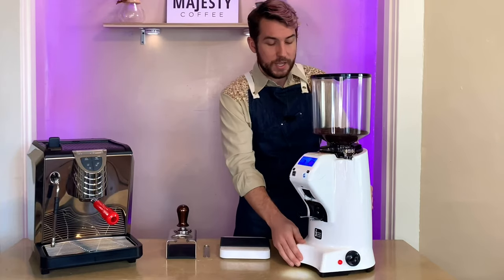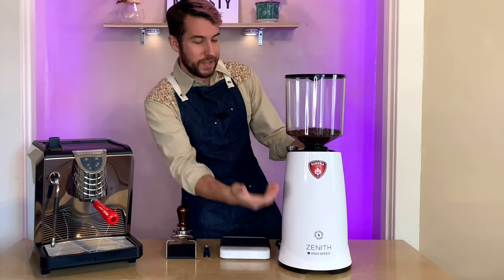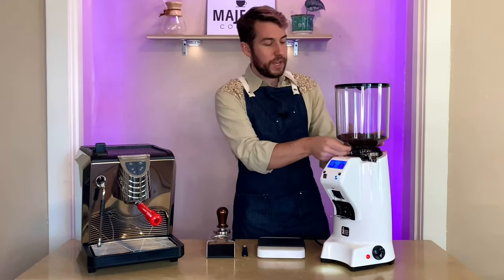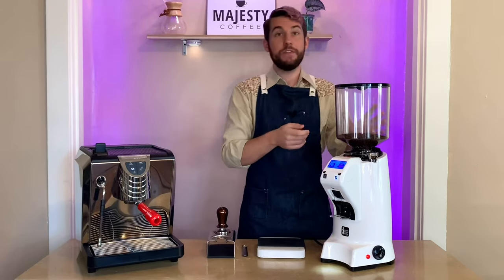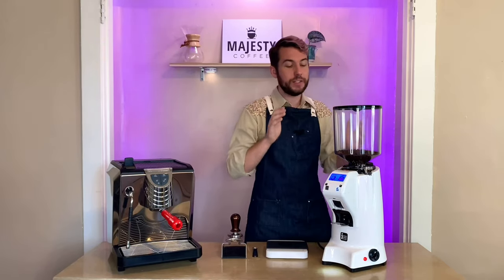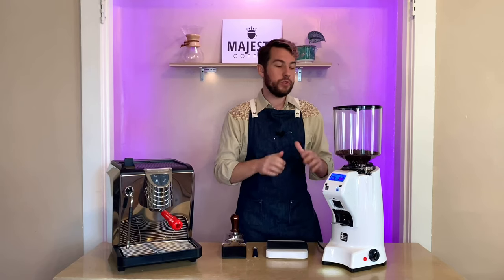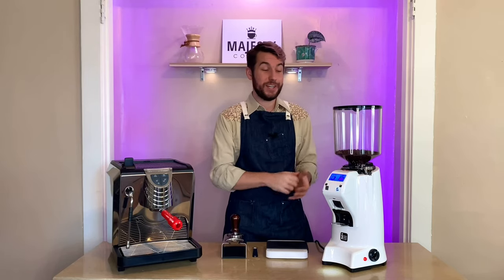It looks beautiful from the customer side too — the design is pretty classic, and as a customer walking in it's nice to see this beautiful grinder and the beans in the hopper. On the front there's an on/off valve for the three-pound hopper to allow easy removal, plus a screw on the side to keep it secure. The general dimensions are 25 inches tall, 9 inches wide, and 10 inches deep — great for a cafe, though if you want this for home you'll need to consider that it probably won't fit on most counters.